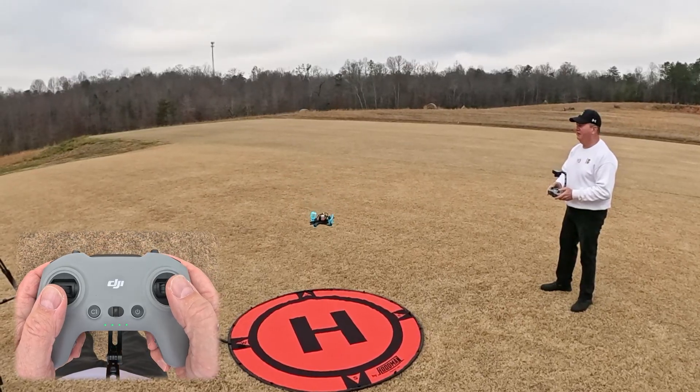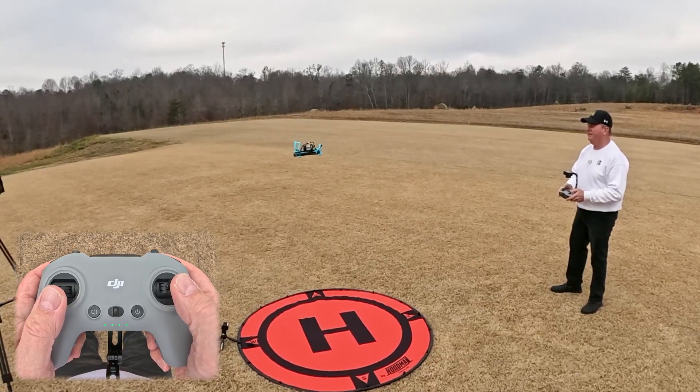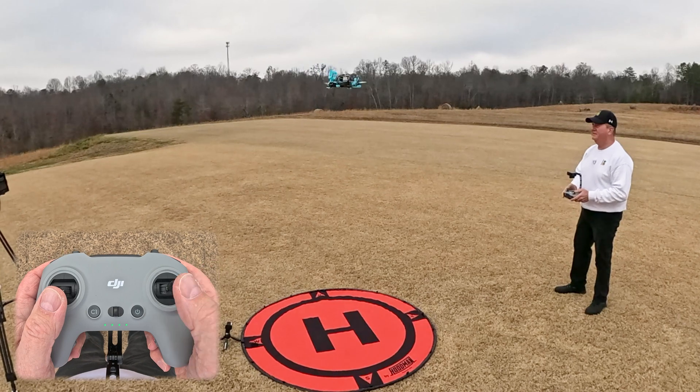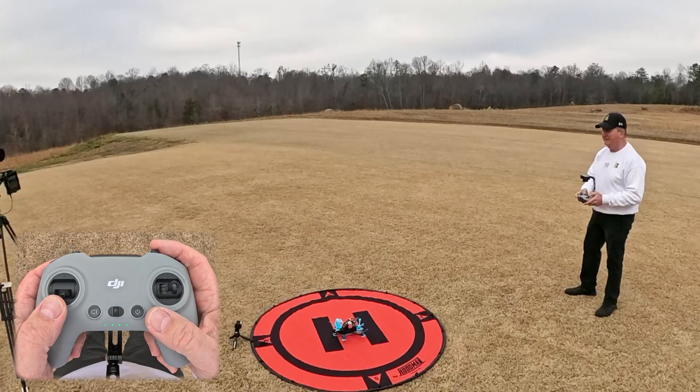You want to make sure that you're high enough off the ground to avoid prop wash. Let it settle out, then take your hand off the stick — and we can see it's drifting towards me. So we need to make an adjustment, so let's go ahead and land.